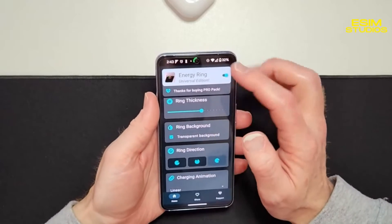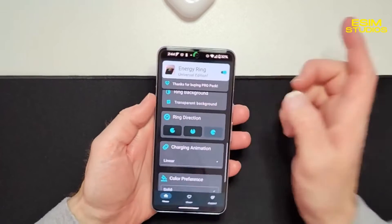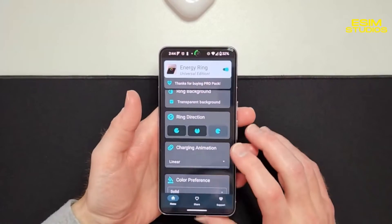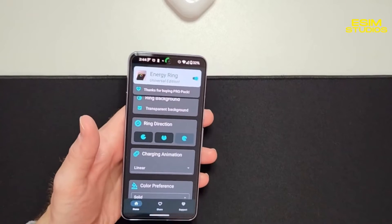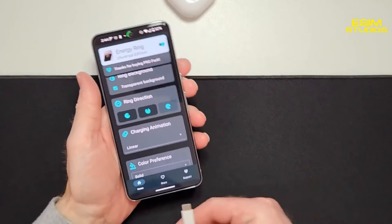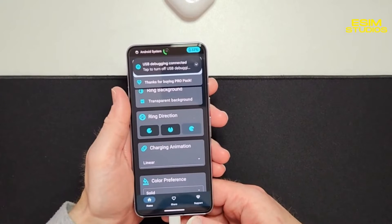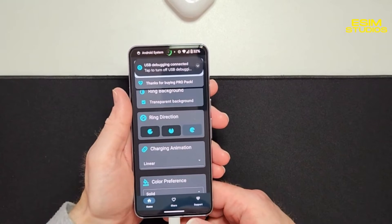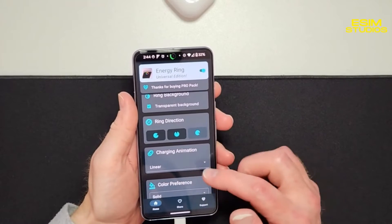I'll do mine clockwise — it shows 32% right now. Here's the cool stuff: charging animation. Let me get my charger out, plug it in, and you can see it. You have a few different options to choose from — that's the linear animation where it just goes round and around.